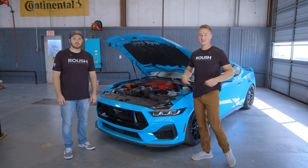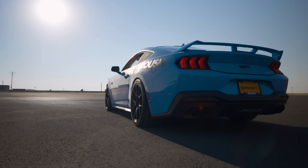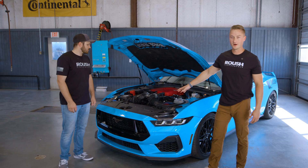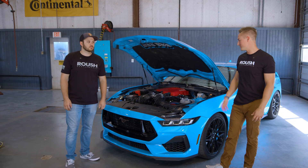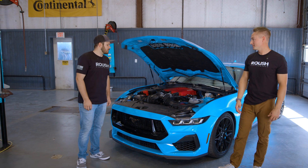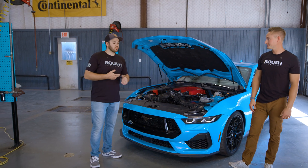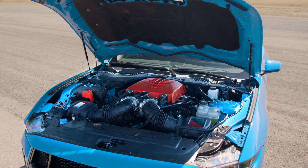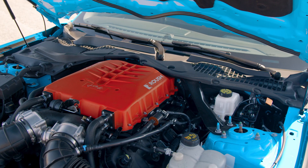We've been having a lot of fun even in this 95 degree plus weather, but before we show you all that awesome footage, I wanted to get a little bit more specific into the car. Chad, could you tell us a little bit about this Phase 2 supercharger? So this is our 2024 Phase 2 supercharger kit. This is the launch edition and the Phase 2 standard edition is available now on the website.